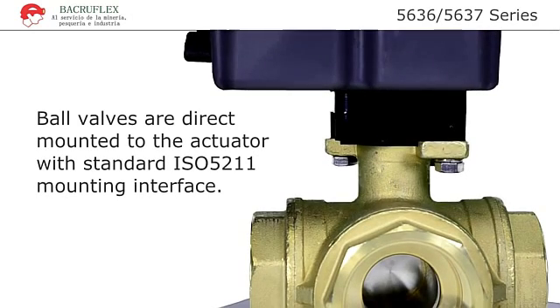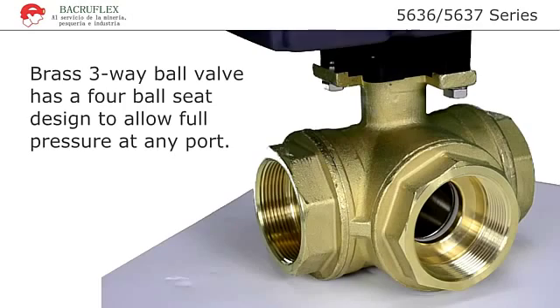Ball valves are direct mounted to the actuator with a standard ISO 5211 mounting interface, eliminating the need for additional brackets, which reduces the size and cost of the valve. These brass three-way ball valves have a Teflon four-ball seat design which allows for full pressure at any port.